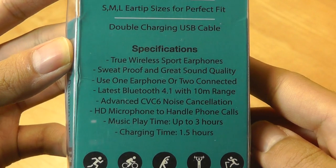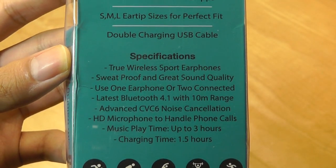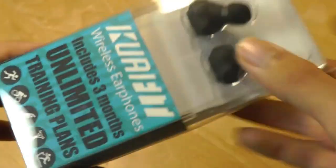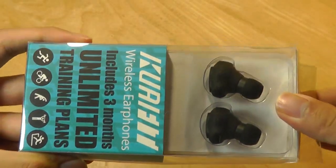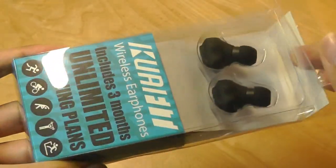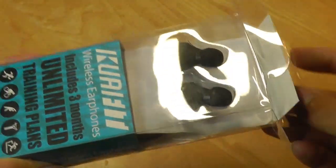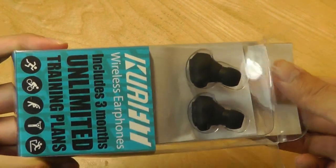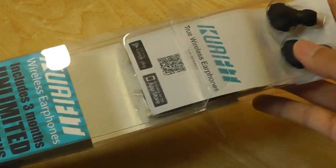Specs on the back: it includes music playback up to three hours, so it's very typical as far as true wireless earbuds are concerned. It does not come with a battery case, so in terms of charging, you do have to rely on a cable — you'll probably need to bring along your own power bank.